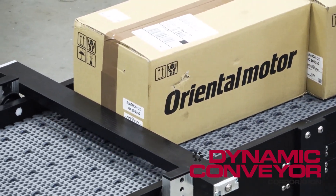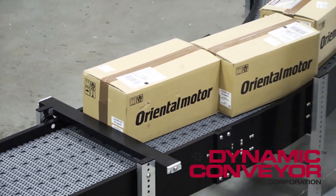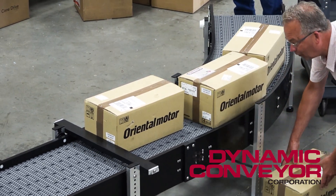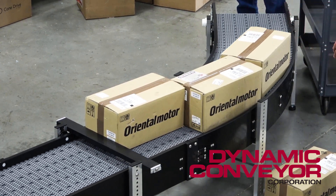They might come by and say, hey, box two has got to come out. I can very easily pick this up, the others go through, there's not all that pushing underneath, and there's not a lot of strain on the motor.